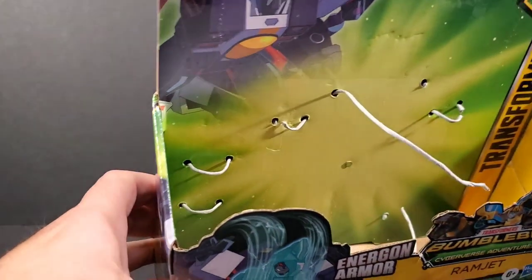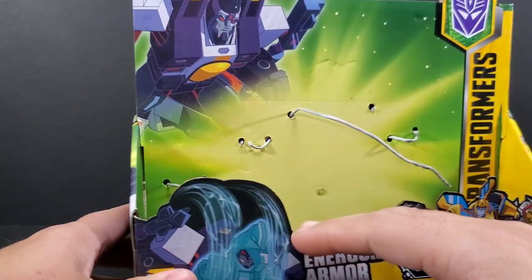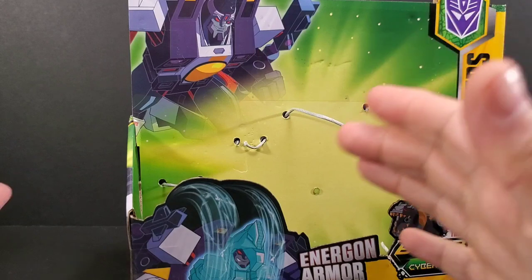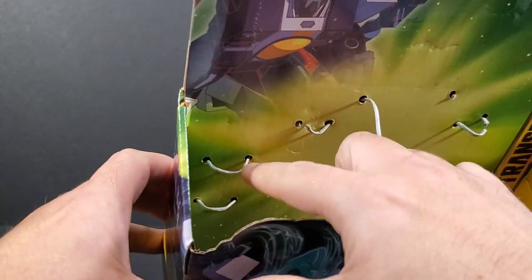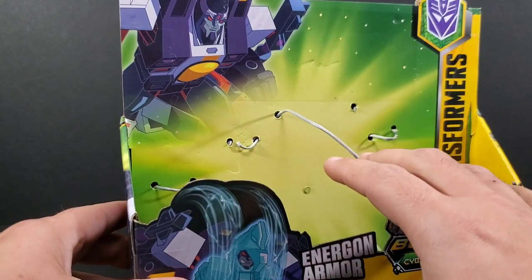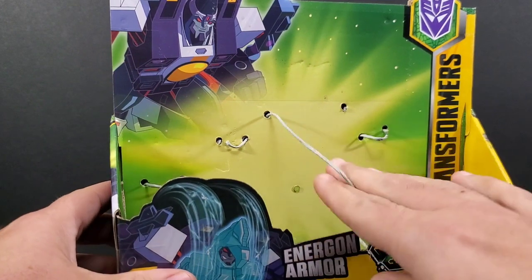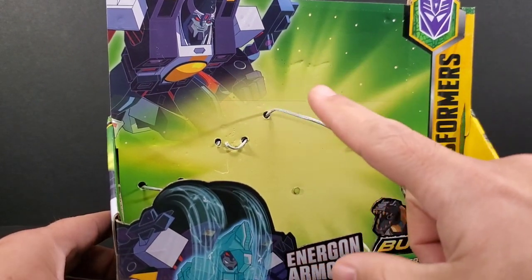I'd say check if you see this in stores — if you want to buy this for yourself, a kid, a cousin, a birthday gift, whatever — just make sure those shoulder weapons are still there, because they can be taken out without any real hassle. The figure itself is a little harder to get out of the packaging.